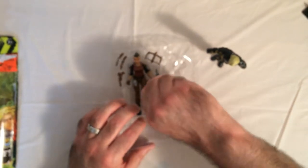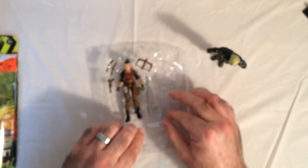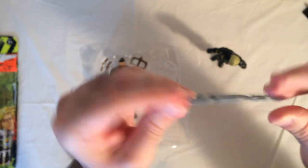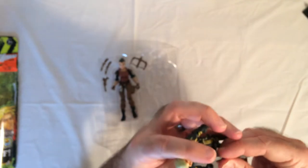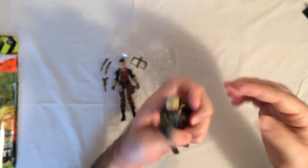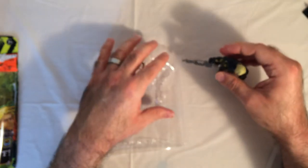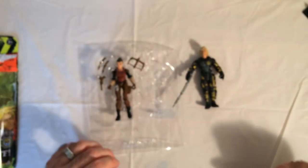Looks like he only comes with this one gun here. It fits in pretty easy — much easier than those Dollar Tree action figures.